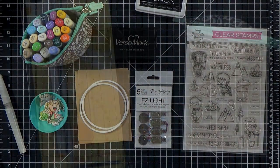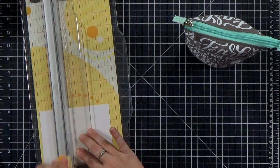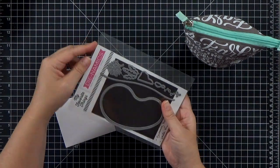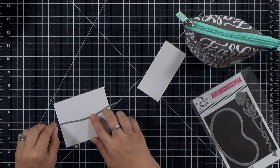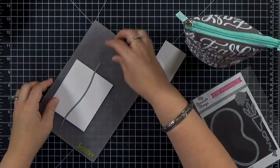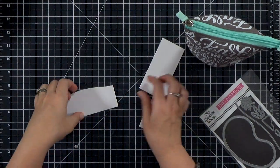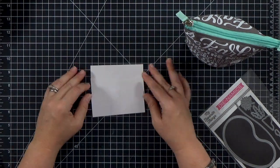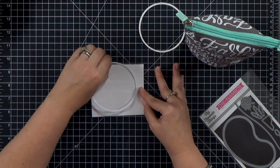First I'm going to cut that panel down for my sunset background - I can have it straight since neither edge will show. For the two hillside layers I'm going to use that wave die to cut the piece basically in half, which gives me one going up and one going down, creating different layers for my horizon. I just wanted to check that they fit in the circle, and they do.